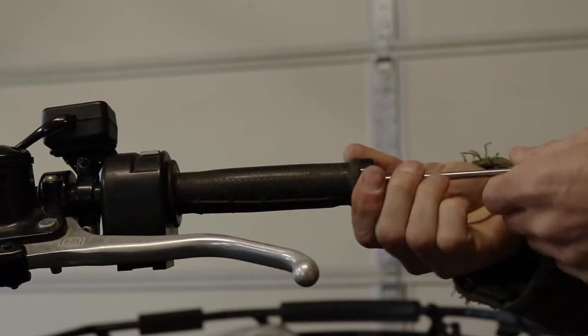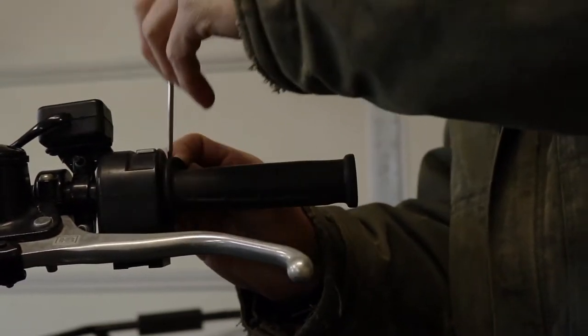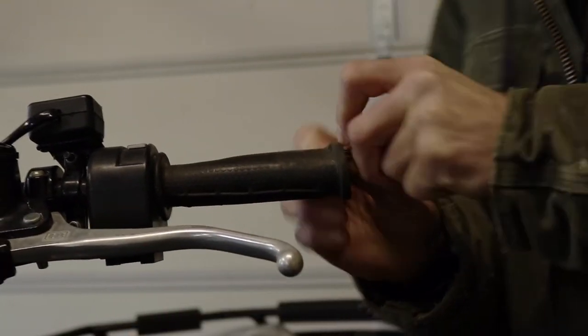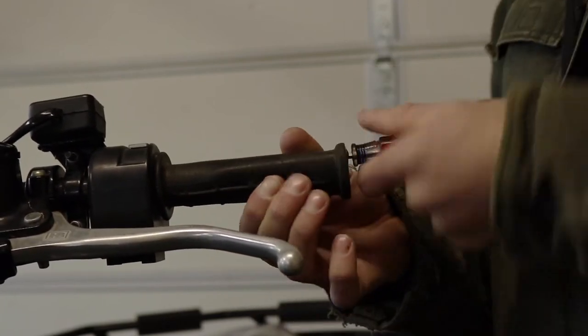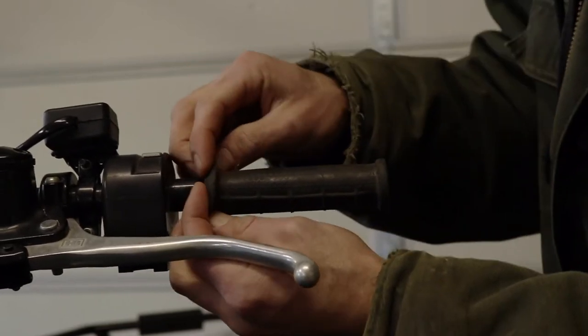Then we'll go to the other side, remove the outer handlebar plug, and work this grip off. I use a screwdriver and stuff it in, and then by rotating around, it loosens it off the handlebar. And then that gets it loosened up and you can work it off the handlebar.